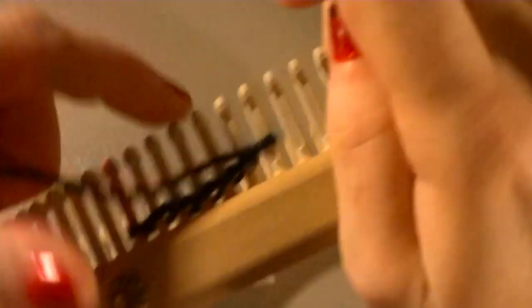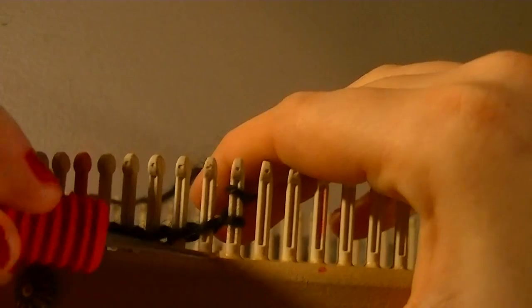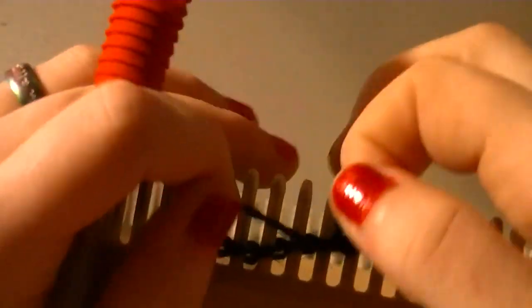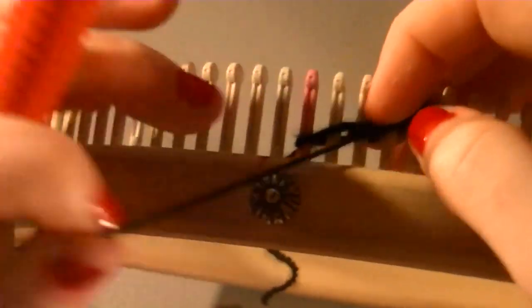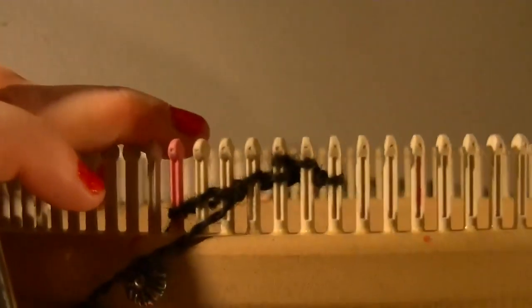For the purl stitch: e-wrap one, take your bottom over the top. The next one you purl - to purl, lift the hook down through the loop, working yarn under, pull the working yarn up, you've got a new loop, transfer out, take your old loop off and put the new one on. Then e-wrap a peg, then purl again. In each row, your e-wrapped pegs stay e-wrapped and your purled pegs stay purled for the entire brim. Once the brim's done, you start your chart.